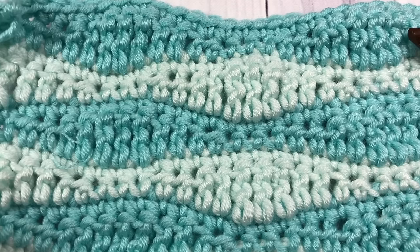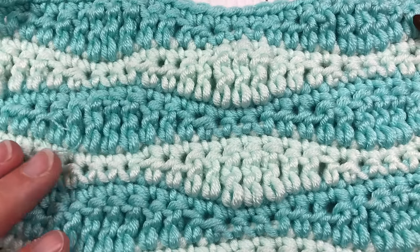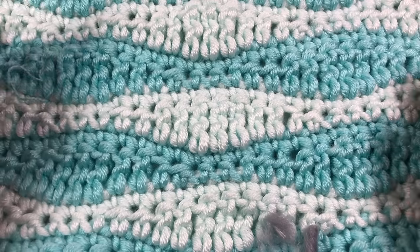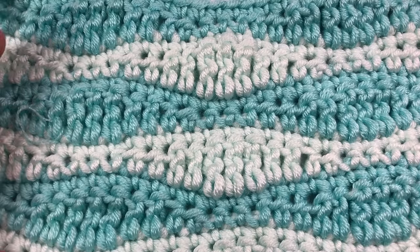Hello everyone, I'm Sarah of Rich Dexter's Crochet and welcome. Today we are going to learn how to crochet a long wave stitch pattern, which is the design that you see here in front of you.